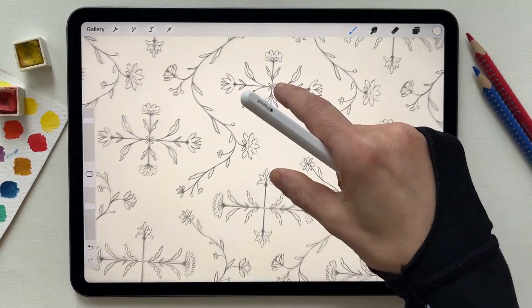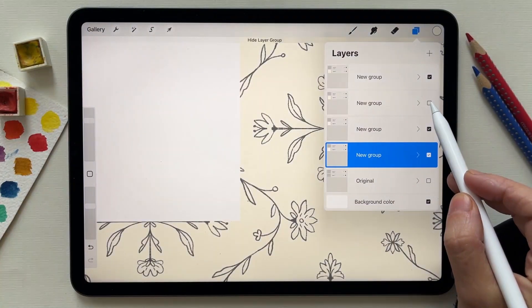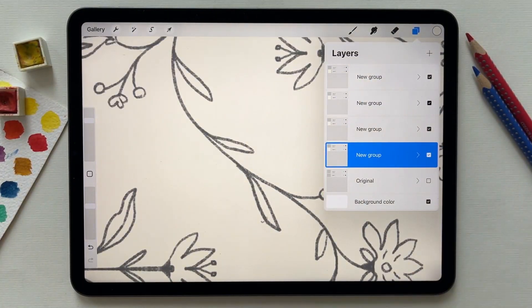Now as you can see, the pattern is repeating perfectly.